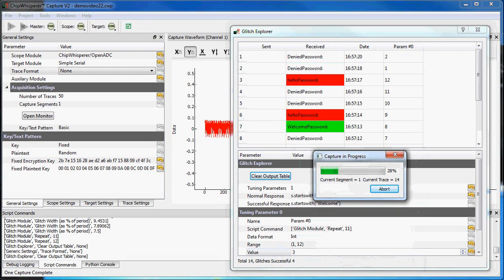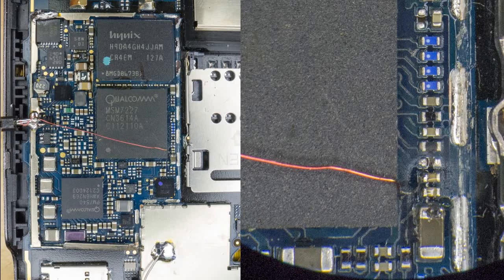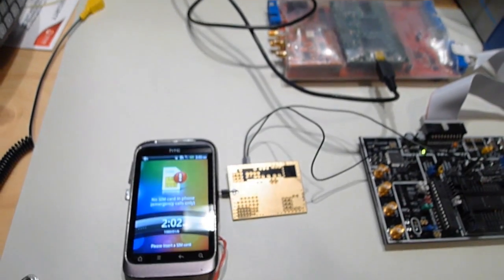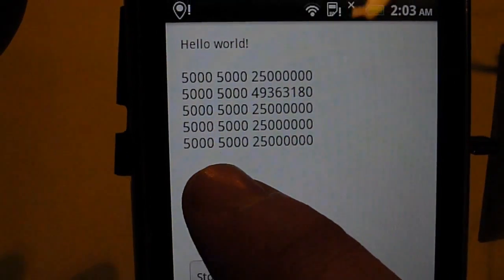Glitching can cause devices to operate incorrectly. Here I'm bypassing a password check on an AVR, but I can even do this on something like an Android smartphone, where I'm causing an incorrect calculation result to occur in a userland program.